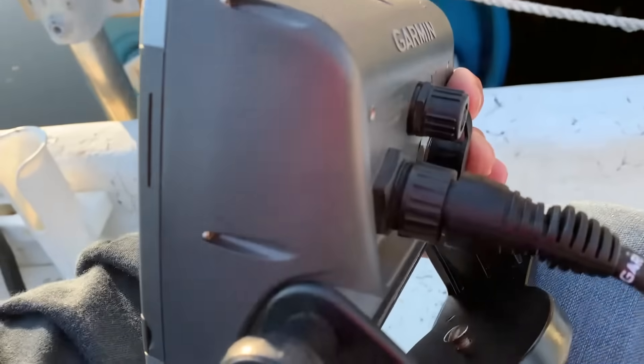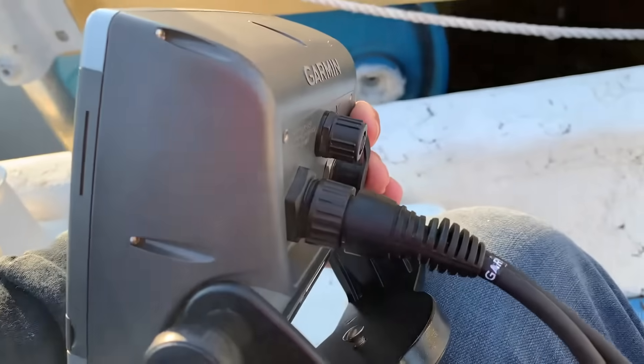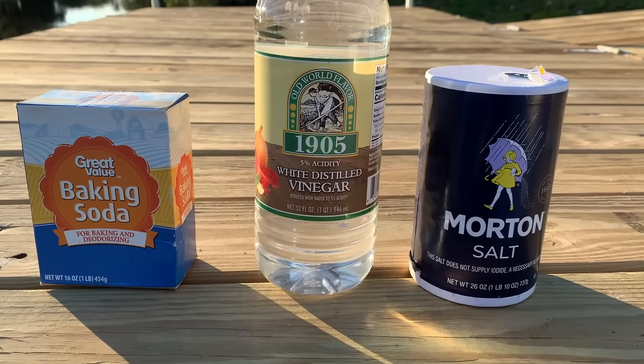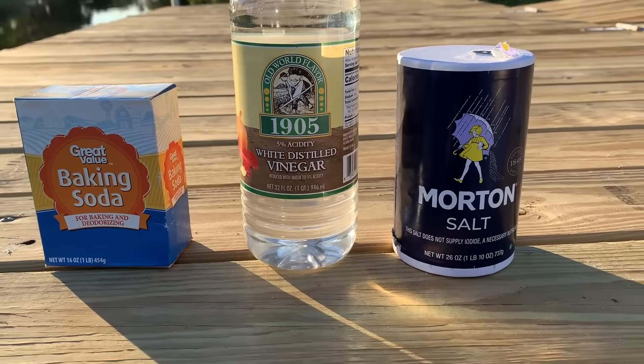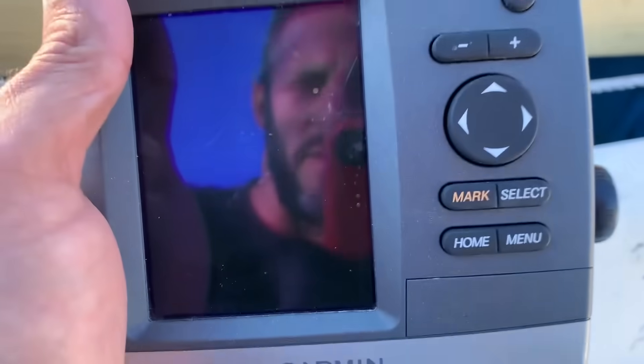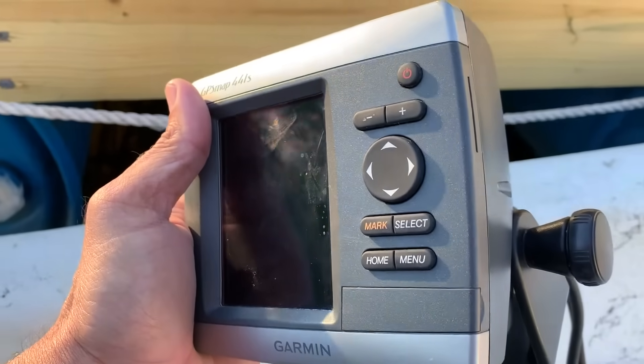I'm very certain the reason this happened is because of these corroded connectors. We're going to try using household chemicals: baking soda, white vinegar, salt, and a little bit of water, to take the corrosion off these connectors and see if it makes a difference.